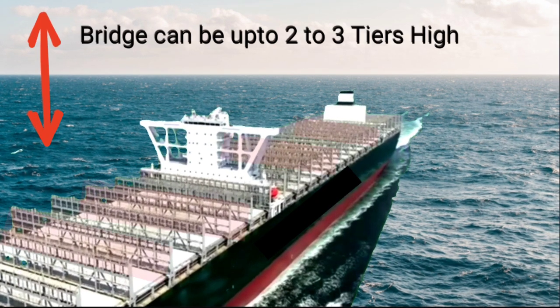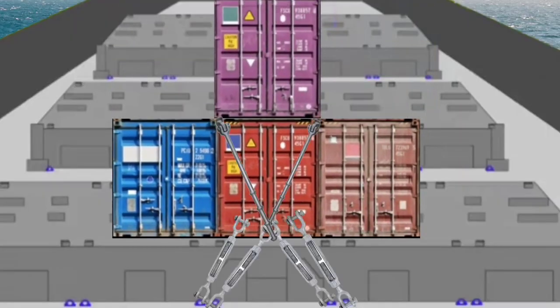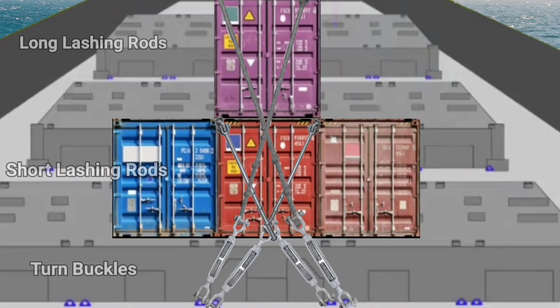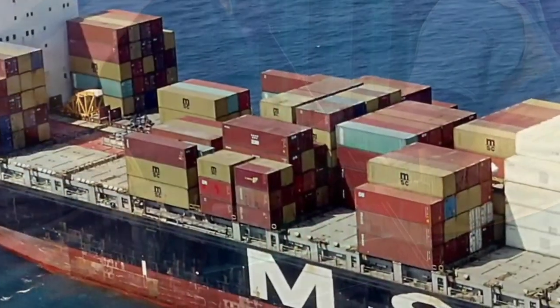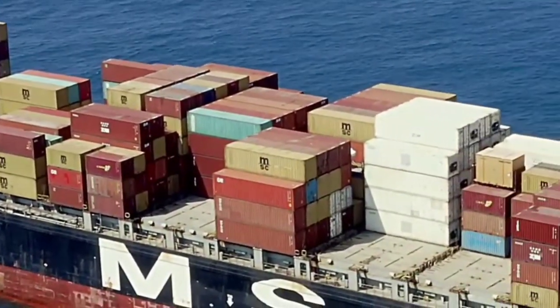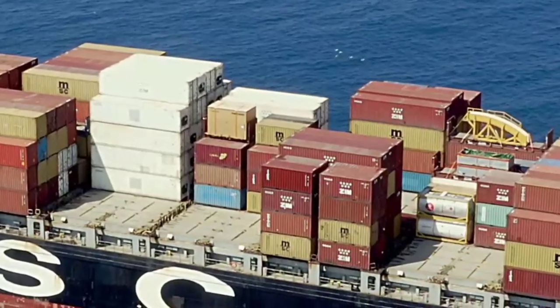The bridges can be up to 2 to 3 tiers high. Low tier containers are lashed with the help of short rods, and high tier containers are lashed with long rods. These rods are connected to the lashing bridges with the help of turnbuckles that tighten the rods and keep the containers in place. The series of lashing rods prevents the containers from moving back and forth at sea.